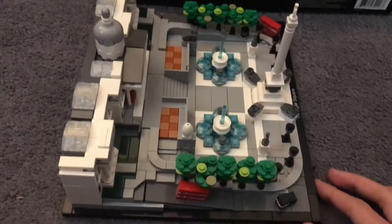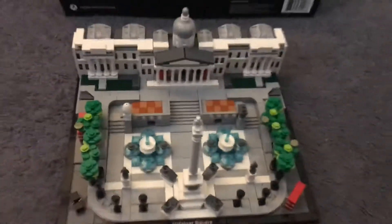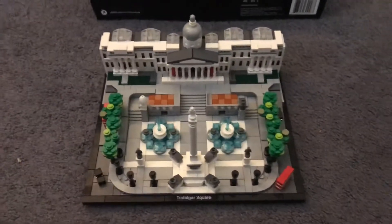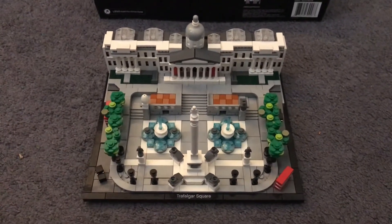Over here — and yeah, this is one of the new Lego sets.